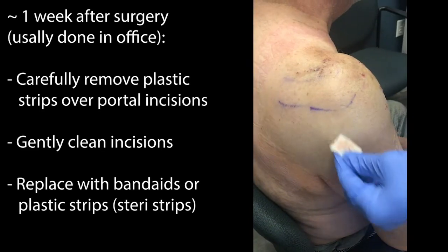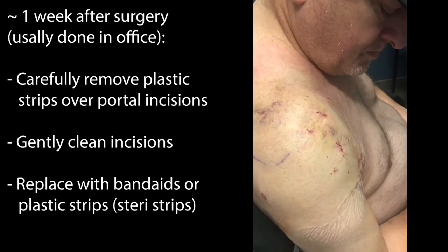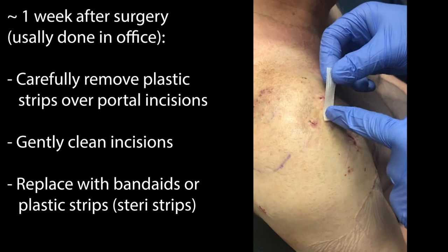During the wound check visit, which is usually around a week or less after surgery, we'll carefully remove that first set of Steri-Strips, gently cleanse each one of those portal incisions, and then replace them with another set of Steri-Strip band-aids.